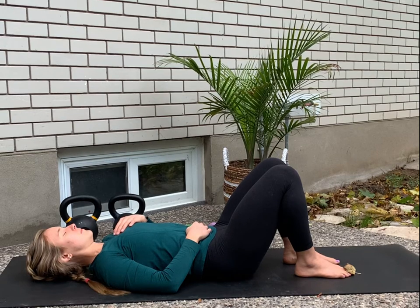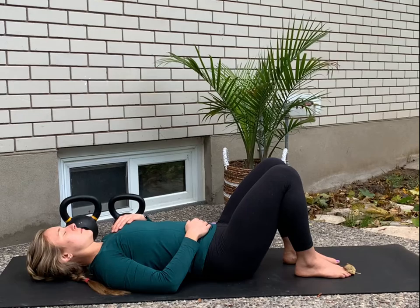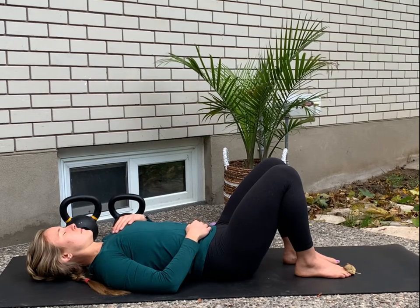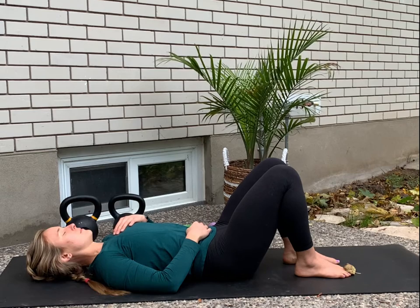Feel your heart rate slowing down, feel your body expanding against the mat, spine lengthening, shoulders dropping away from your ears, muscles in your neck, jaw and forehead relaxing.